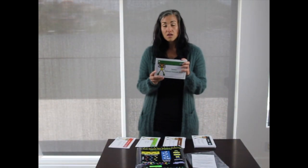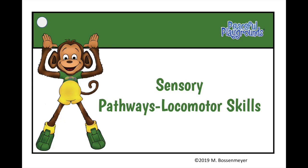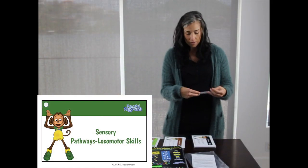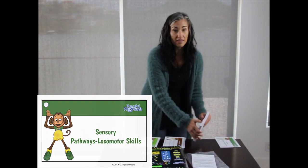These are the task cards — they're about this size. The green section contains instructions explaining what locomotor skills are and referring you back to our website if you have any questions, because we always offer support if you've bought any of our programs.